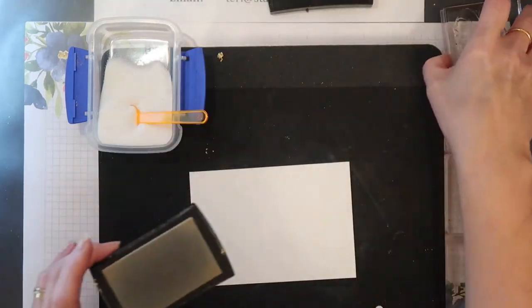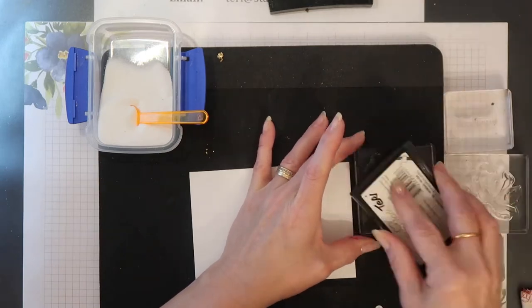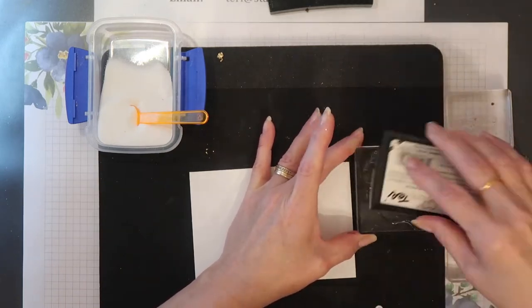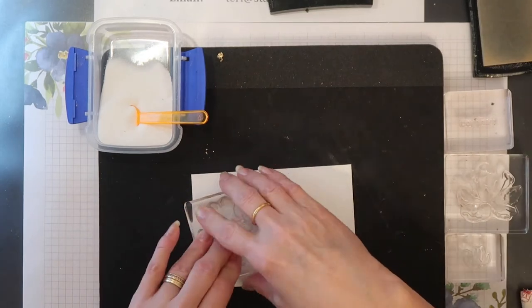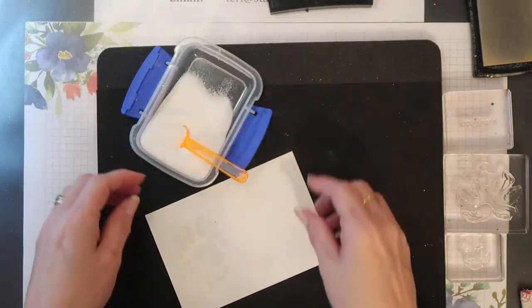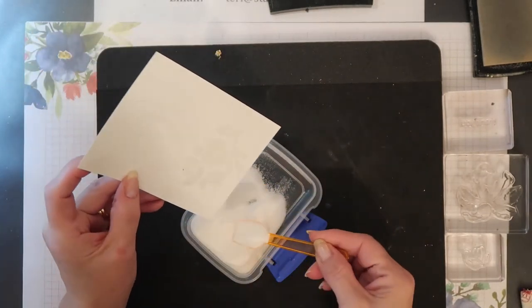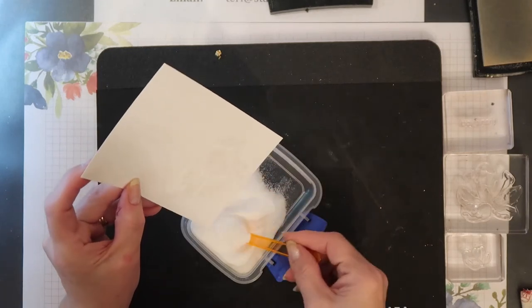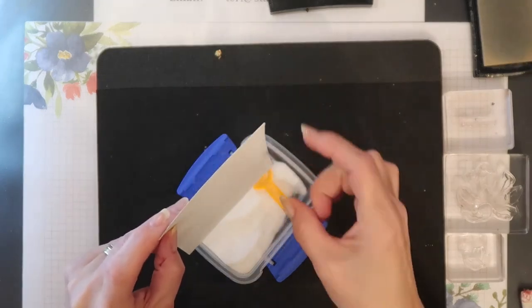I'm going to use Versamark ink to stamp my floral image, and I'm just stamping on normal weight Whisper White card. I'm going to cover this with a powdered glue — this is our heat and stick powder — so the Versamark ink will hold it in place until it's heated and melted.